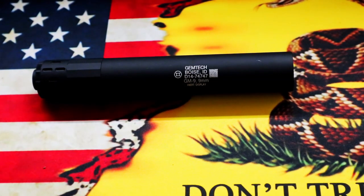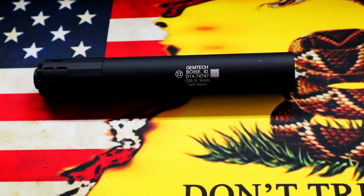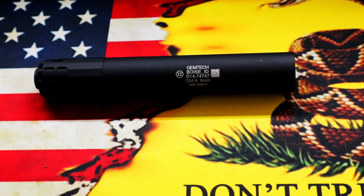Hello everyone. Today I'm going to be talking about a fake suppressor, inert suppressor, however you want to call it. I purchased this mainly as a display piece, as a prop. It's not functional, it doesn't suppress the sound in any way. But I thought it looked cool and I wanted to do a review on it because there weren't a whole lot of reviews out there on YouTube. It's the GM Tech 9 inert display suppressor made by Gemtech.